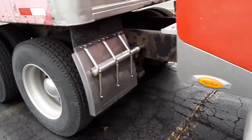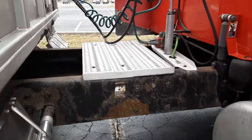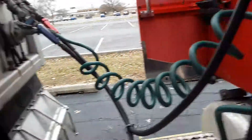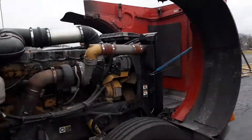Those are your fenders, which are not cracked, bent, or broken. That's your catwalk. These are your airlines, which cannot be cracked, bent, or broken, and not leaking. The glad hands — I'll go over there and show you.